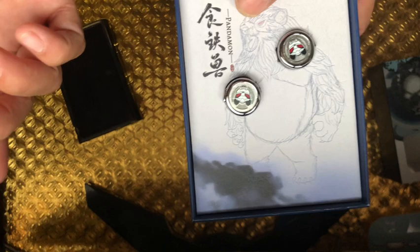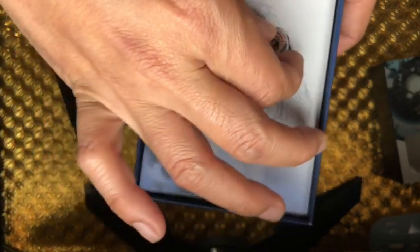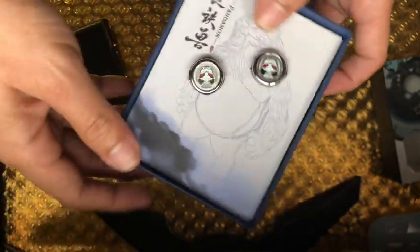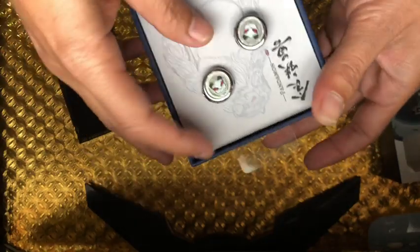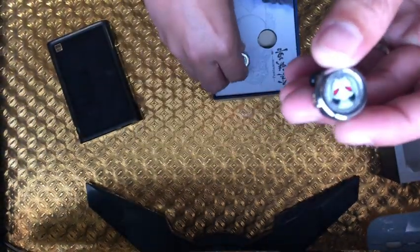It reminded me — if you're young you might not know — but it's giving me that Biker Mars from Mars kind of vibe. So here are the items.